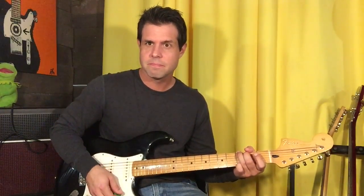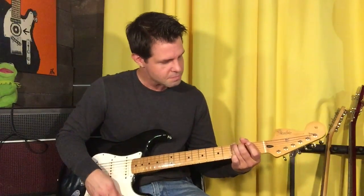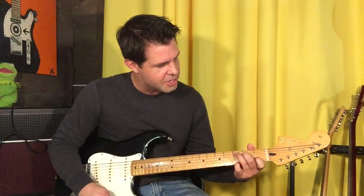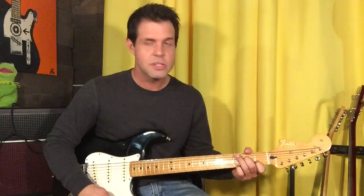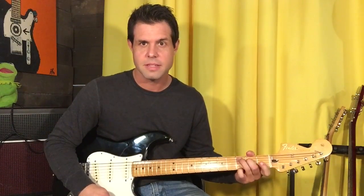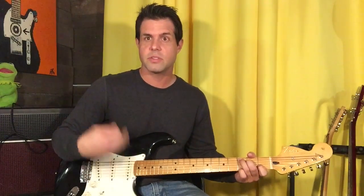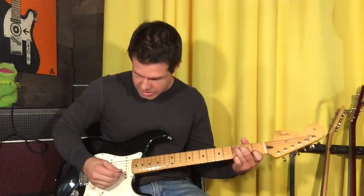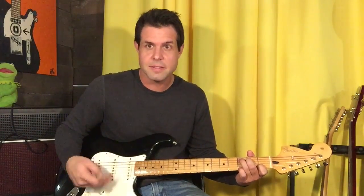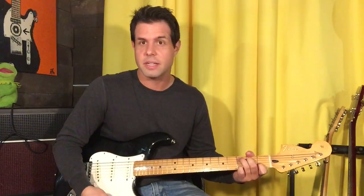Give it a bass note, give it a strum, then switch to C. Pointer finger goes on B1, middle finger goes on D2, and ring finger goes on A3 — those two fingers stayed the same shape. You can keep your pinky finger on the E string third fret because that's a G note that's already in the C chord. There's an open G string in our C chord, so it doesn't change the 'C-ness' of the C chord — there's just an extra G in there.